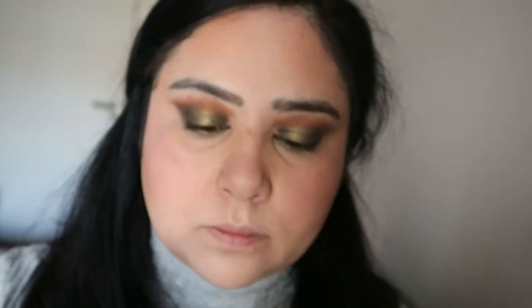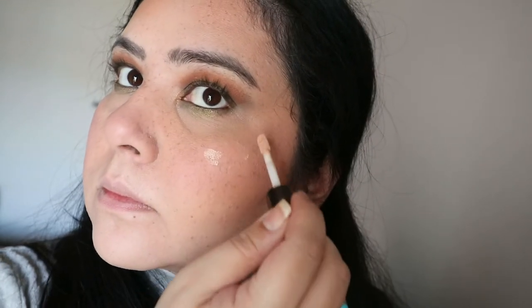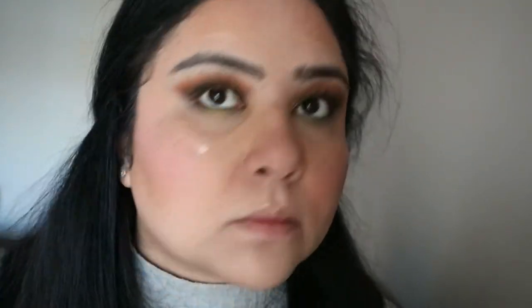For the highlighter I'm using the Becca highlighter in Opal — this is the liquid one. I've got the powder one as well but I prefer this. I'm just highlighting my cheeks, the bridge of the nose, the cupid's bow, and above my eyebrows, which is one of my favorite things to do.